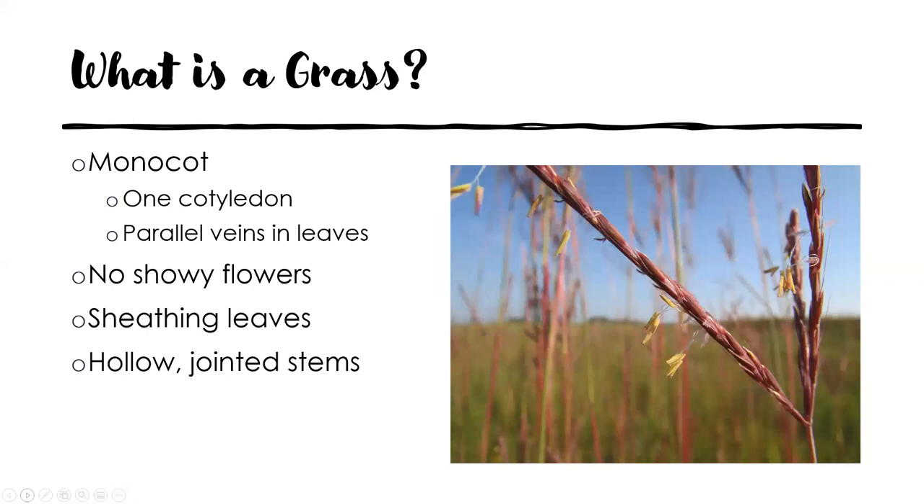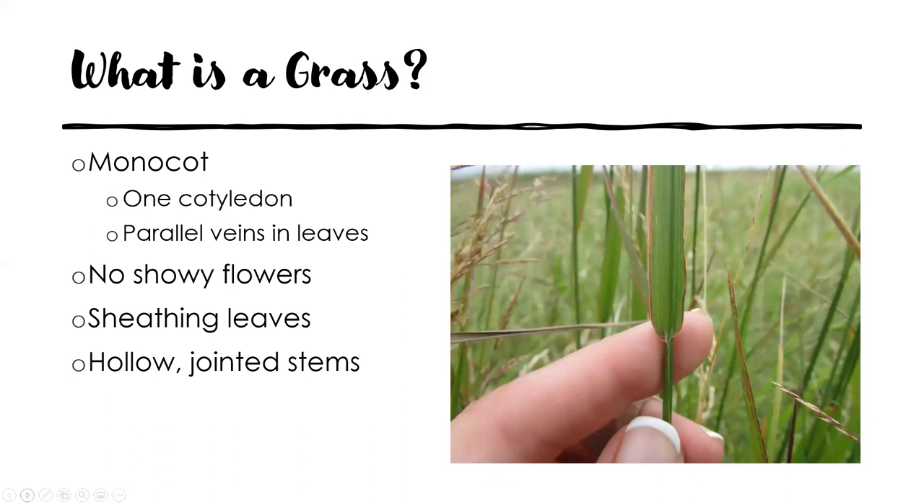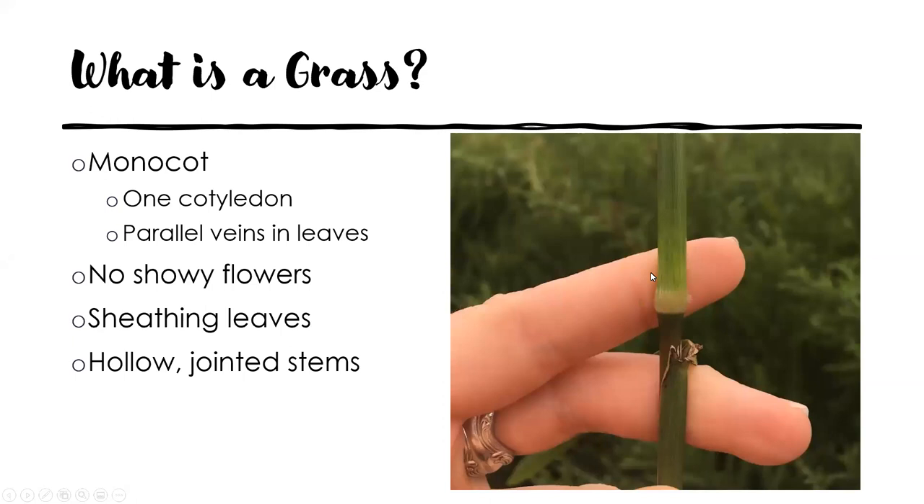That helps us narrow down that we're looking at a monocot. Unfortunately, grasses don't have showy flowers, which makes it hard because we can't grab that colorful flower ID guide. Here we have a big bluestem in bloom, and if you weren't looking for it, you may miss that it is blooming. Grasses also have sheathing leaves — what we typically think of as a leaf is actually only one part of a leaf structure. The leaf actually wraps around the stem and forms a structure called the sheath. Grasses also have hollow jointed stems. I like to think of the joint as a kneecap — we also call it a node — it's the swollen area along the stem. Looking for those sheathing leaves and jointed stems can help you differentiate a grass from other grass-like plants like sedges and rushes.